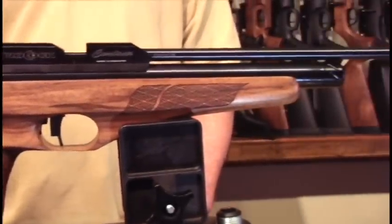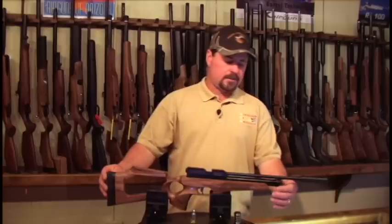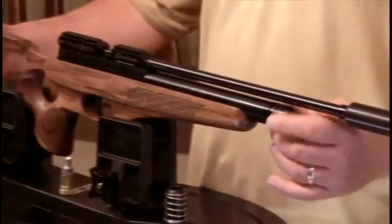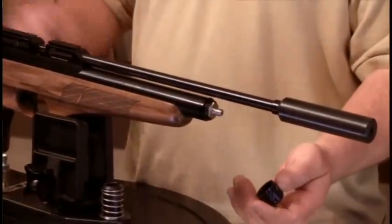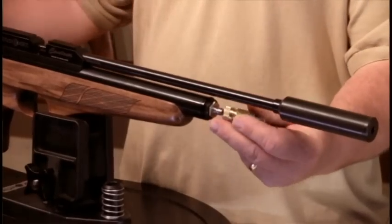The gun comes with a skeletonized walnut thumbhole stock. It has a female foster fitting on the front to fill, with a dust cap. Removing the dust cap, you can easily install your female foster fitting on the front.